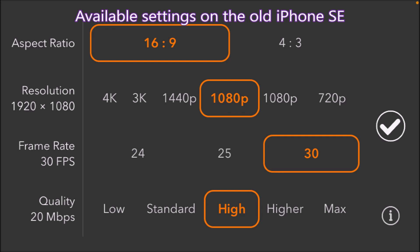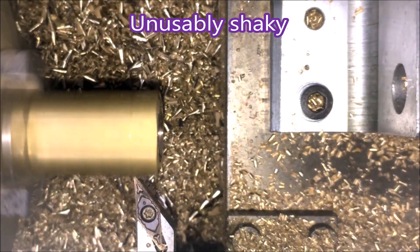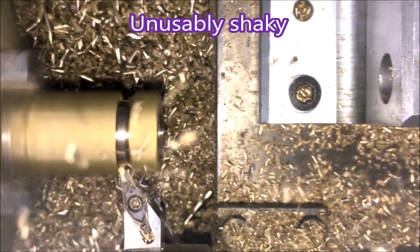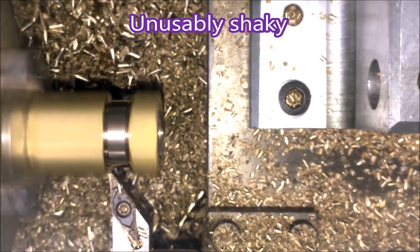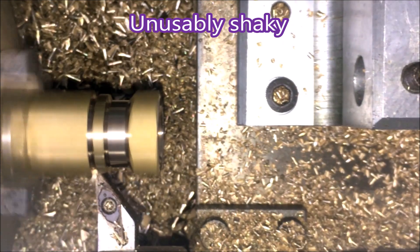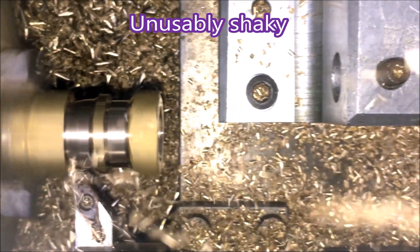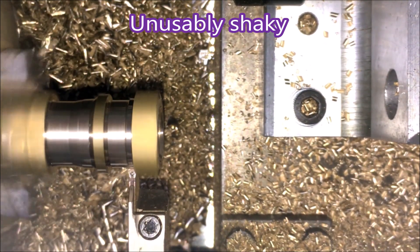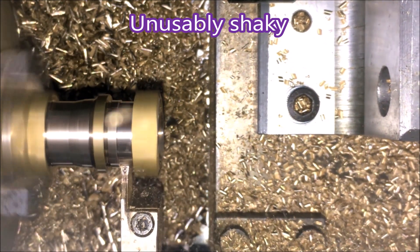I don't think the iPhone SE actually has all those settings with its normal camera. The first bit of video I shot was quite unusable — it was just so shaky, it wasn't funny. As you can see, when the tool starts moving quickly it's vibrating really badly. You can see the tool vibrating there.